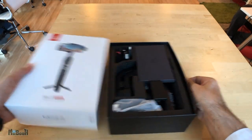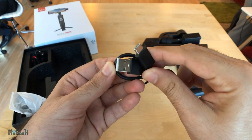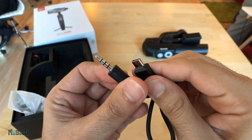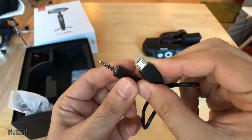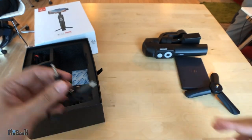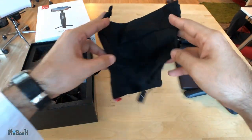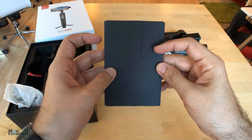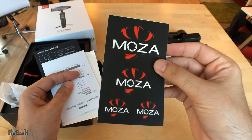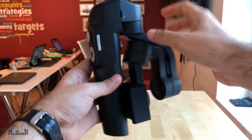Inside the box we have the gimbal in the folded position, a small tripod, a USB-C charging cable, another cable which has a micro-USB at one end and a 3.5mm audio jack at the other end. This is apparently to connect the gimbal to the phone as an alternative to Bluetooth, hence extending battery life. There's also a carrying case for the gimbal, and in the paper envelope we have a quick start guide, a detailed user manual and some Moza brand stickers.